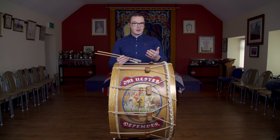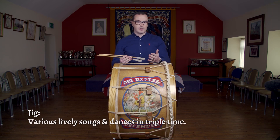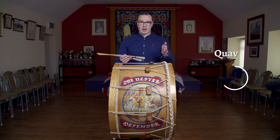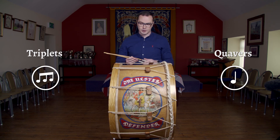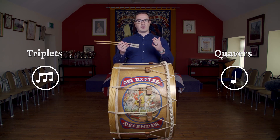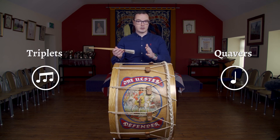The first tune we're going to look at today is called jig time, and I'm going to break that down very quickly for you before we have a go at learning it. It follows two simple patterns using quavers and triplets — those are musical terms or rudiments that we use in music. Rather than trying to remember those names, I want you to remember some words that we can substitute in their place.